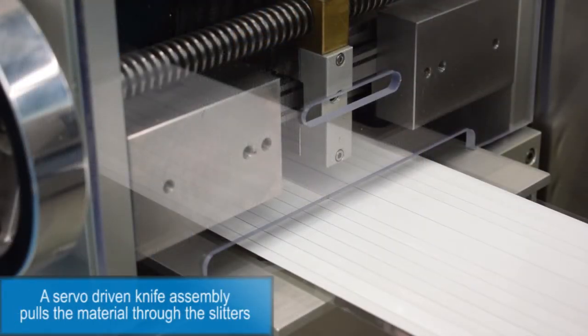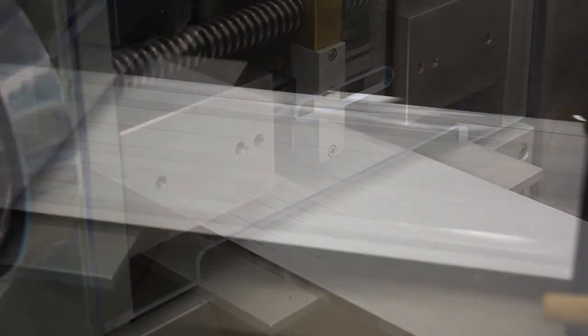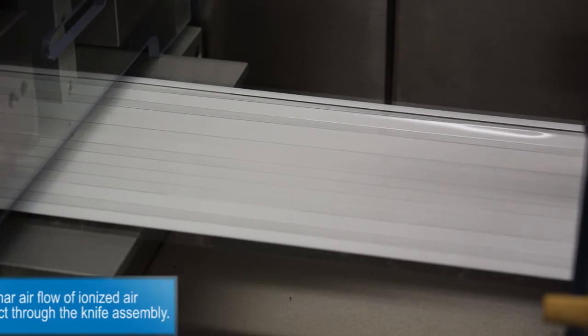A servo driven knife assembly pulls the material through the slitters, and a laminar airflow of ionized air floats the product through the knife assembly.